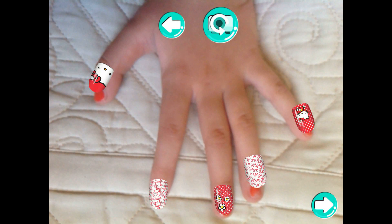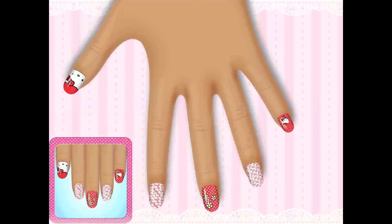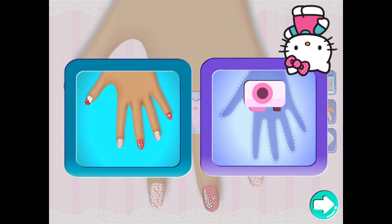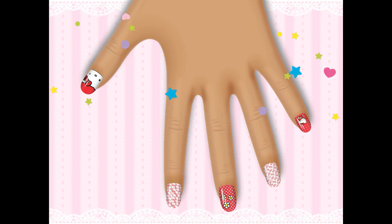That fits well! Amazing! That cute star is for you because your manicure is perfect! You're a great nail designer! You earned the cute star! This manicure has been saved in your album! That's awesome!